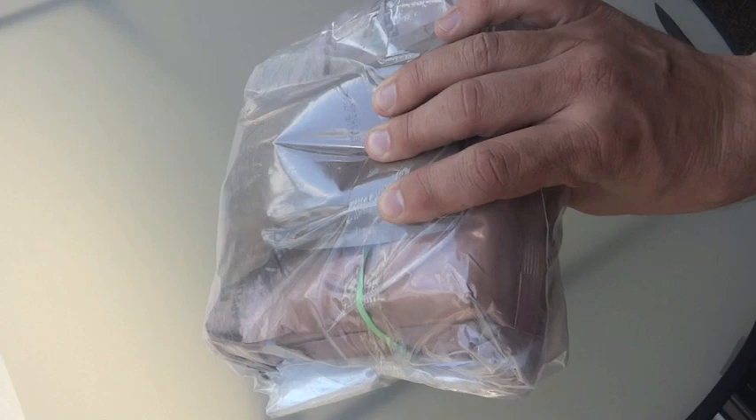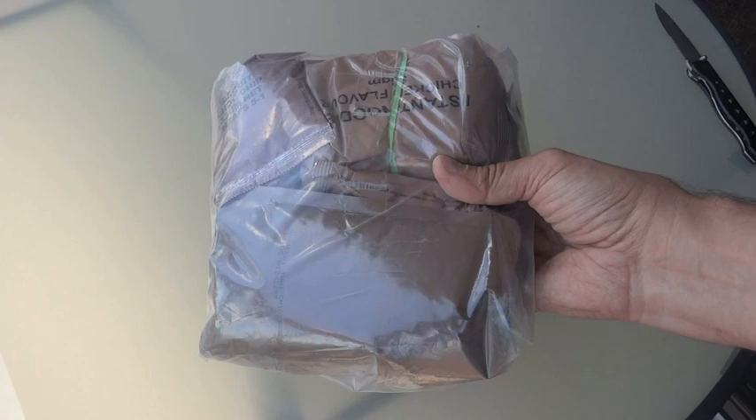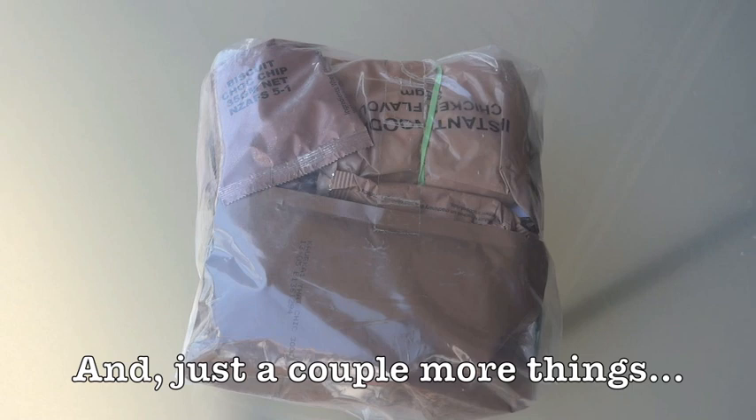I guess that's about it for the unboxing. Stay tuned for the multiple videos looking at what's inside of here. And while you're waiting, check out KiwiDude's channel and Gundog4314.